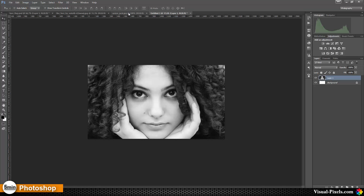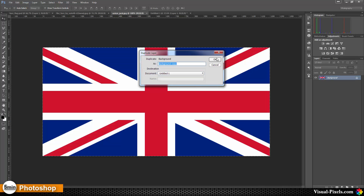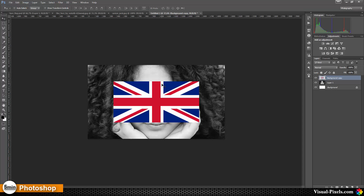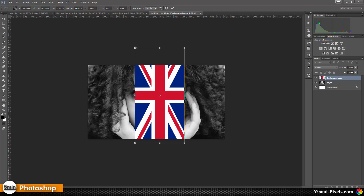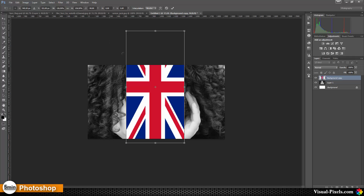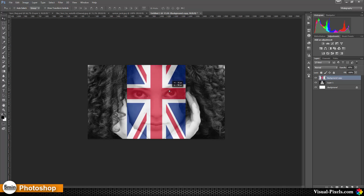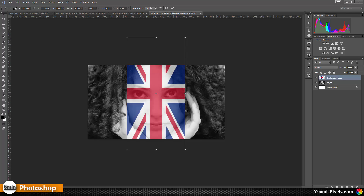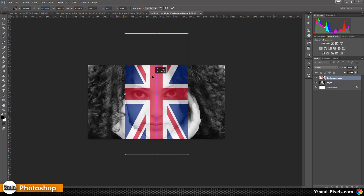I have this image of a beautiful young girl and a Union Jack. I'm going to copy this Union Jack to the image of the girl by duplicating the layer, and then I'm going to rotate the Union Jack like this. I'm scaling it up a little bit so that it fits onto the face, and I lower the opacity of the Union Jack layer a little bit so I can see what I'm doing. I position it and scale it up more to cover the face, bringing it down so that the red stripe is over the eyes.